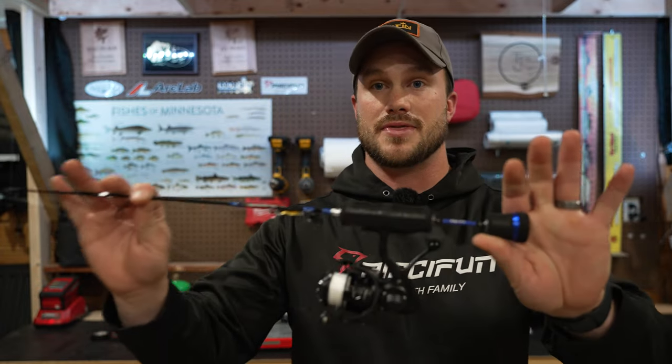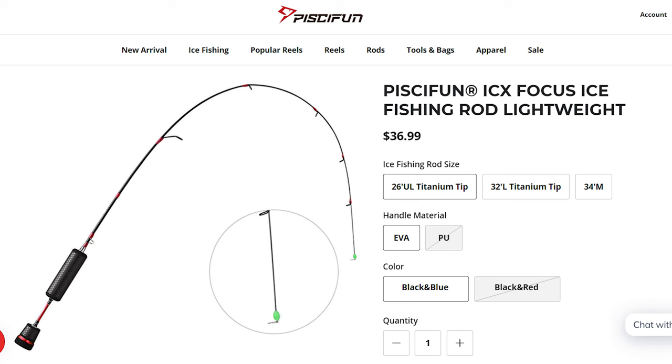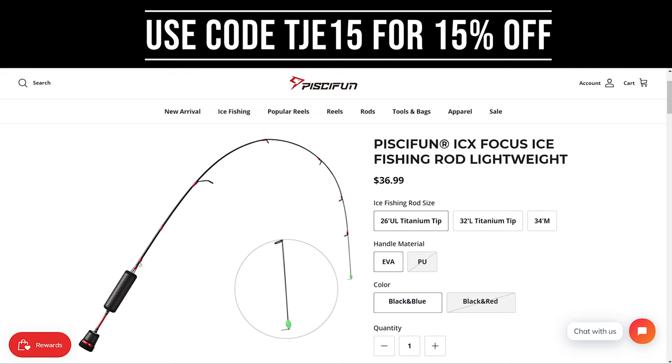I'm actually re-spooling all of my rods right now because PC Fun just came out with their ice fishing rods this winter and I am super excited about them. Like PC Fun always does, just such a good bang for your buck — they're anywhere from about $35 to $45 or so depending on the style or grips. They way out-fish their price point. Right now they have lighter rods for panfish and maybe some smaller walleyes, but they're going to be expanding that lineup in the future. I haven't had a chance to use them yet, but so far I'm very impressed with the build. I have links in the description below — you can use code TJE15 for 15% off your order.